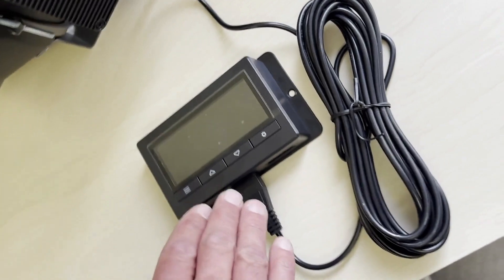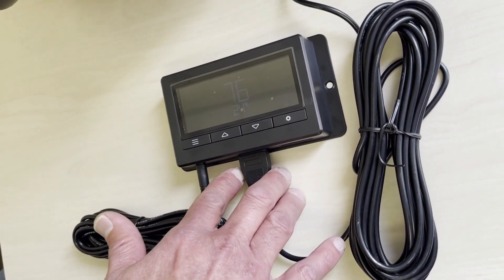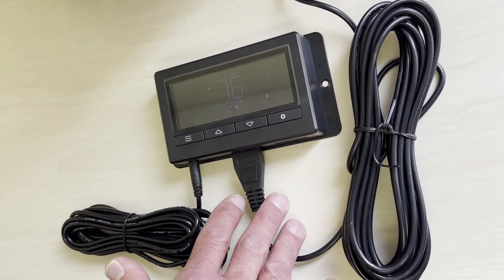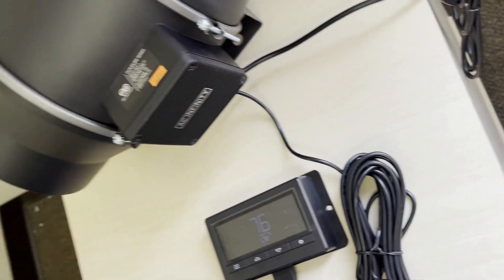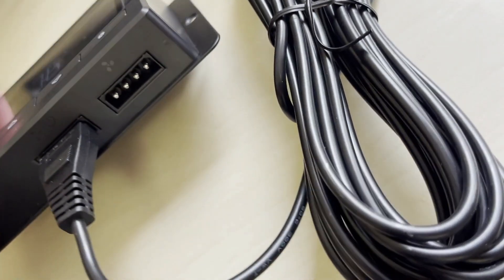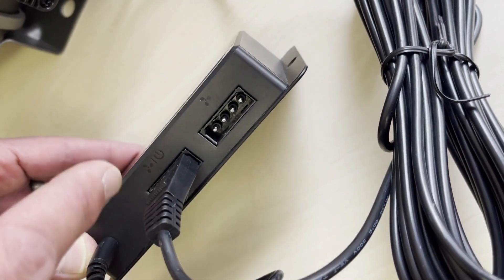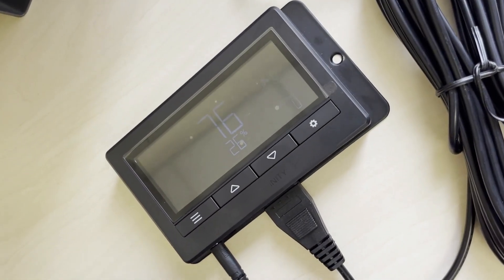What we have here is the AC Infinity temperature humidity controller — not just their standard controller to turn it up 1 to 10 speeds, but the one you can actually program. The controller has the thermometer plugged in, the fan plugged in, and the fan plugged into the wall. You can hook up two fans using the secondary output — just make sure you put the primary fan in the one with the power, as that is your power inlet.